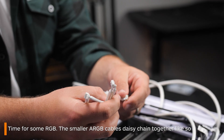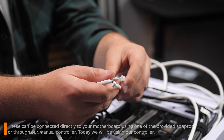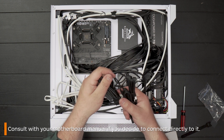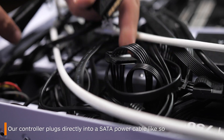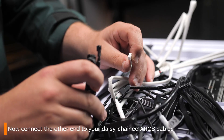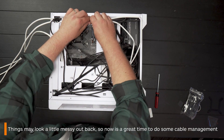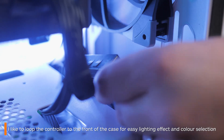Now it's time to get some RGB going. These smaller headers also daisy-chain up to one another. What you connect this up to will depend on whether you want to run this via your motherboard software or our TC controller — consult with your manual to find out what is best for you. We will be going with our controller, as we think it's super easy to use. This just plugs directly into a SATA power cable, which should be hidden somewhere down by your power supply. Plug it into one of the SATA connectors, and then simply connect the other side of the controller to the female connector of those three-pin cables you just daisy-chained up. It might now be worth your time doing a little bit of cable management to tidy up all the jumble of cables inside the back of your case. My pro strat is to loop the controller around to the front of your case for easy access.